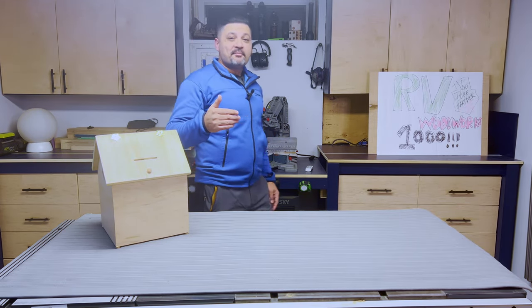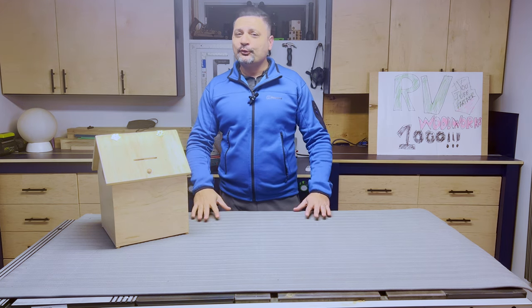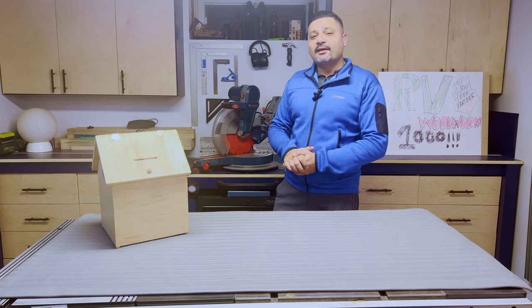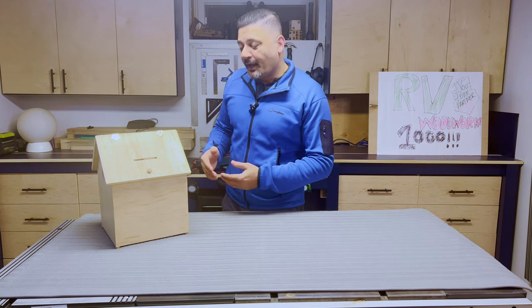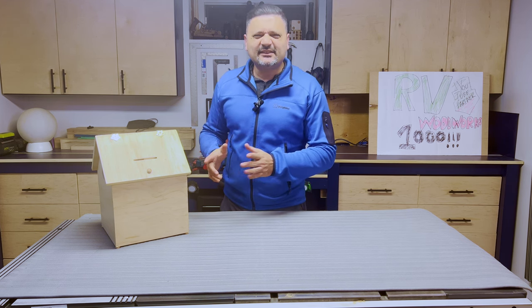Welcome to Are We Woodworks. My name is Raheem, and yes, that was my daughter coming home from school on a Friday afternoon with a simple ask for her dad: Daddy, can you build me a box that can hold some paper? And me being the woodworker that I am, I pretty much complicated this about as far as I could take it.